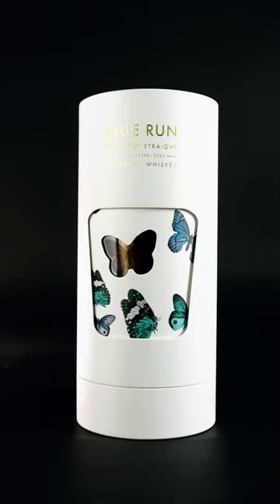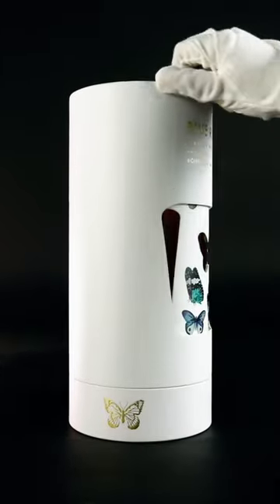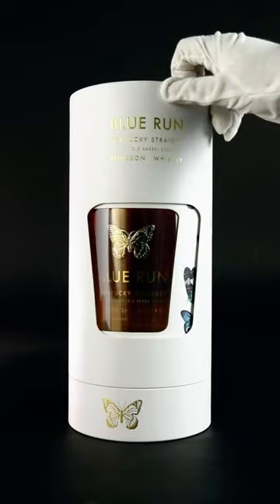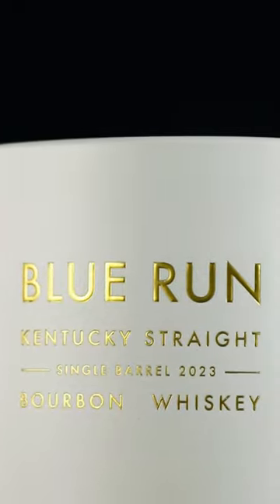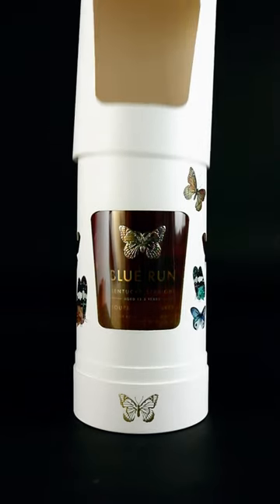Hey whiskey enthusiasts, get ready for an exclusive sneak peek into the all-new double layer cylindrical box we crafted just for you. The first thing you'll notice is the luxury and stunning logo with embossing and hot stamping.